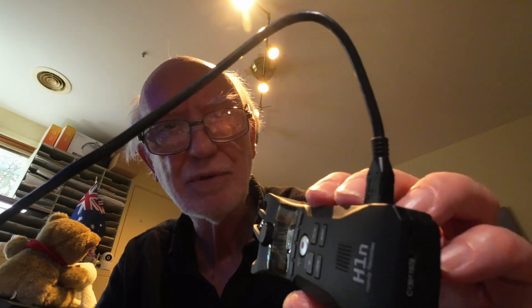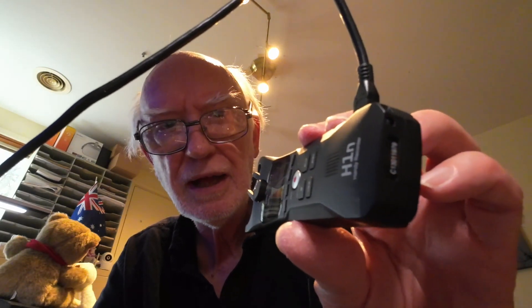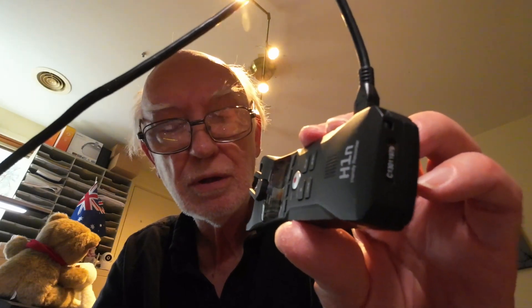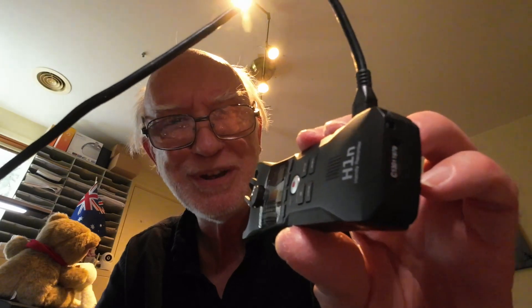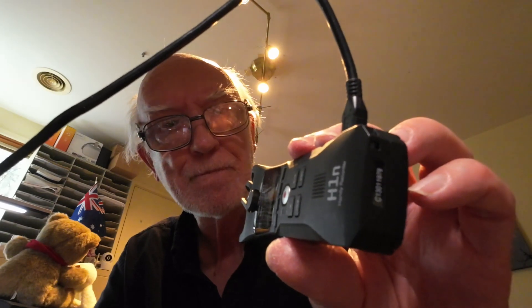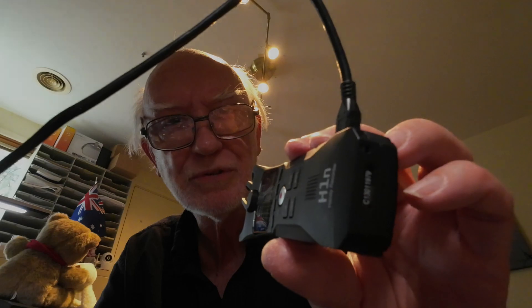The only trouble is the recorder is rather larger than the camera, but still, it just goes to show that the problem of getting external audio into the Action 2 can be solved. It just depends on getting the right thing to go into it. So there we have it. Thanks for watching.